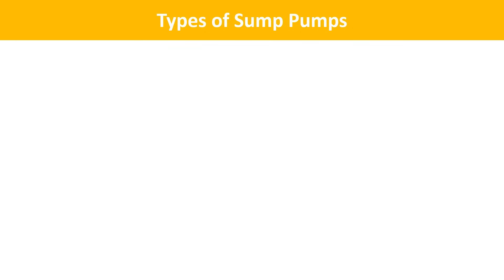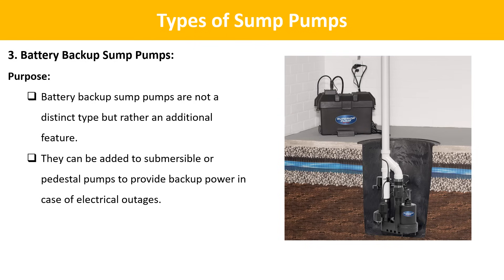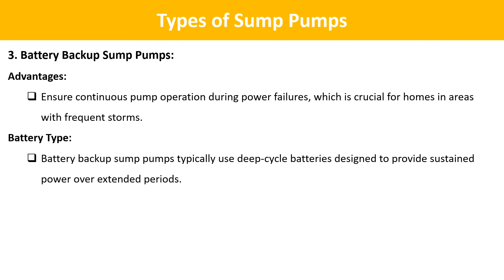The third type is battery backup sump pumps. Battery backup sump pumps are not a distinct type but rather an additional feature. They can be added to submersible or pedestal pumps to provide backup power in case of electrical outages. Advantages: they ensure continuous pump operation during power failures, which is crucial for homes in areas with frequent storms. They typically use deep cycle batteries designed to provide sustained power over extended periods.